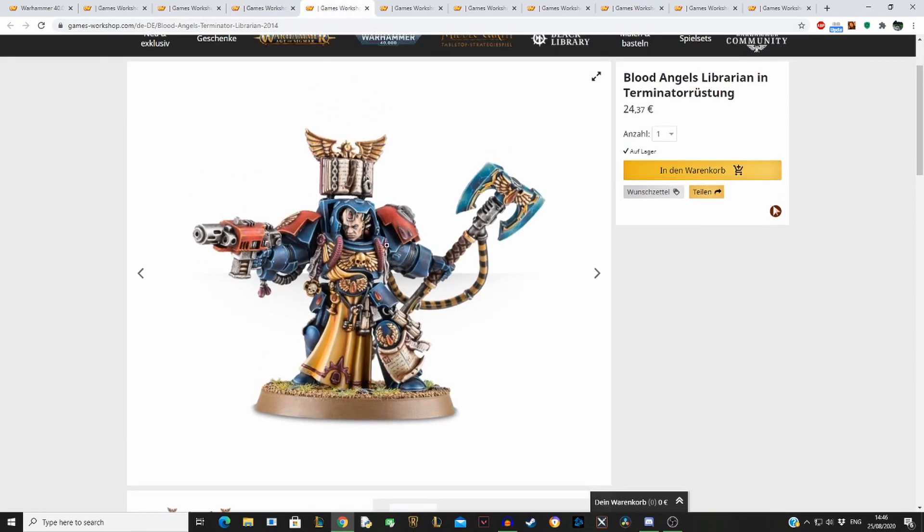Then we come to the Librarian. This Blood Angels Librarian works for Horus Heresy as well. The Indomitus armor was around in the Horus Heresy. You just have to shave off the Crux Terminatus, which isn't that hard to do. I would also exchange the storm bolter — replace it with a combi-bolter and you are perfectly good to go. He has Blood Angels details all over him and is a perfect Blood Angels Librarian.